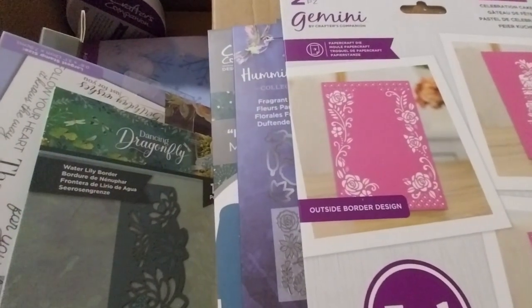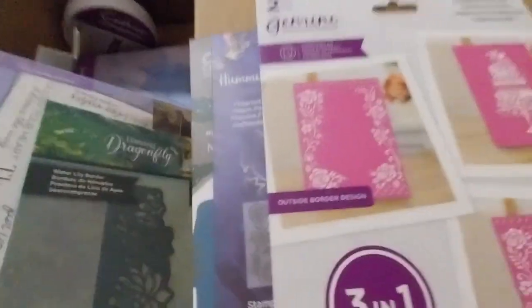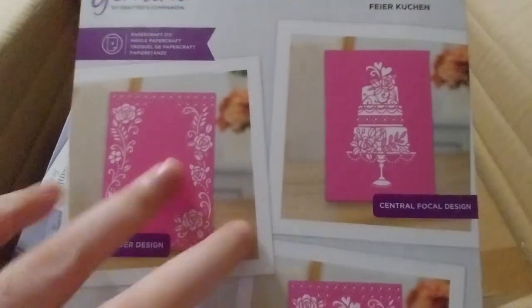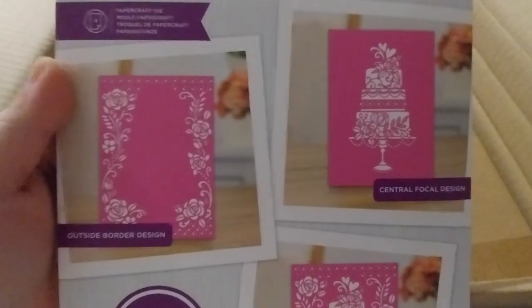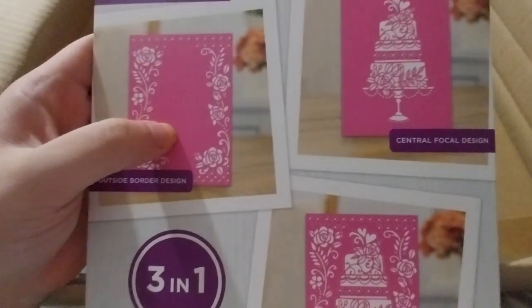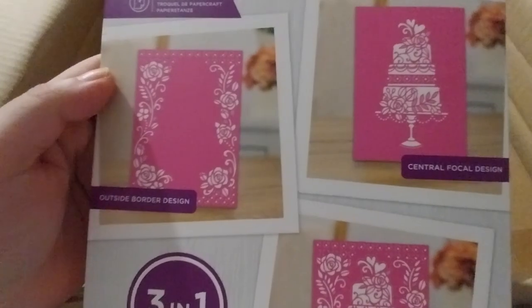Next is the Three-in-One Create a Card Die — Celebration Cake — at £3.50. It's a three-in-one, so you can use just part of it or do it all together. It's pretty cool — I do love roses and it's a cake, so it could be for a wedding or birthday. You could also pair one of the stamp and dies from the Age of Allegiance to go in there.